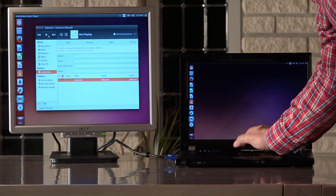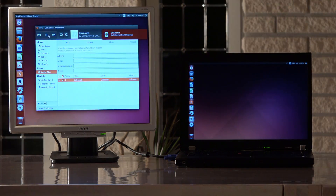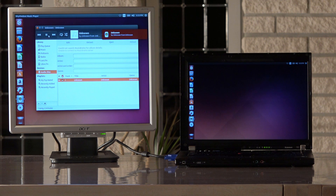With the laptop back in business, it's time to try to destroy it again. Since the magnet covers the screen in the test, I have hooked up a second LCD screen for a better viewing experience. With this SSD-based system I'm going all in from the start.